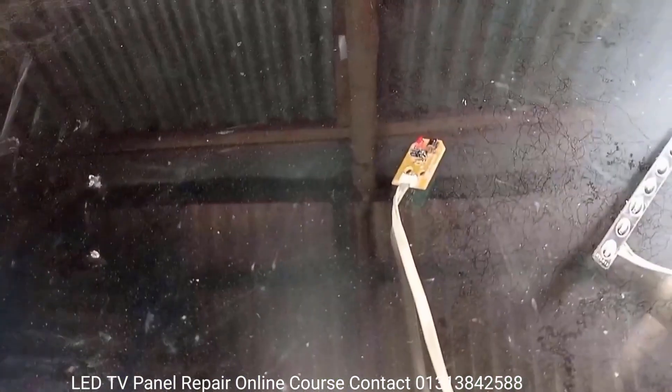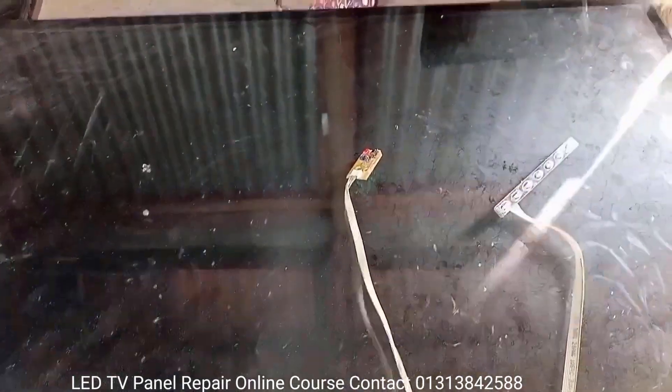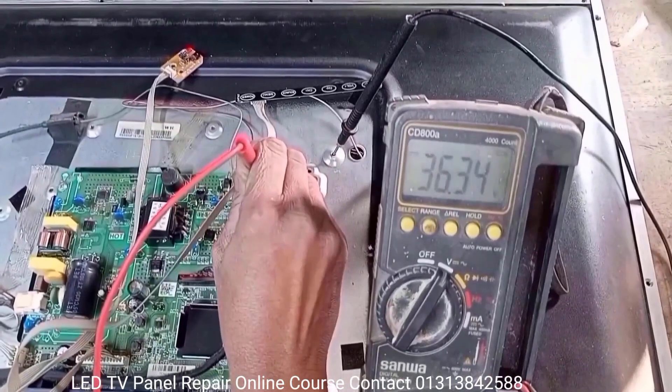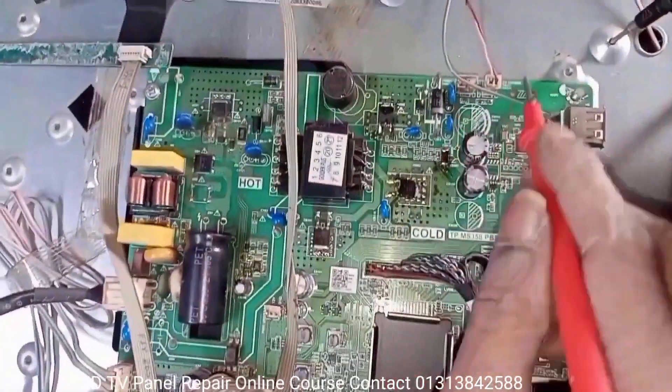I am turning on this TV to show its problem. Let's put the TV back on standby. Look here — the backlight voltage is 36.34 volts, but more voltage is required to drive the backlight LEDs. So turn off the TV.